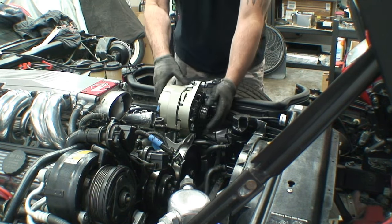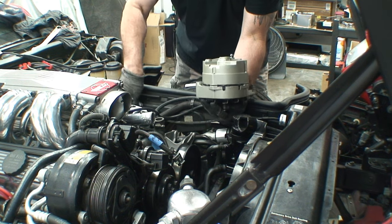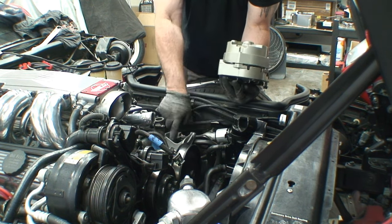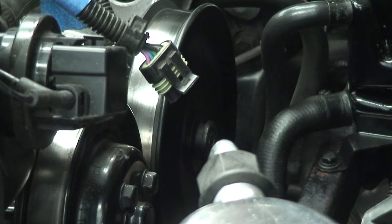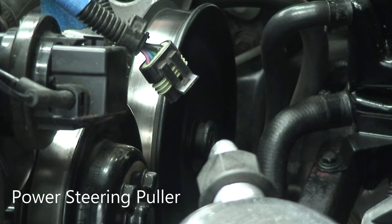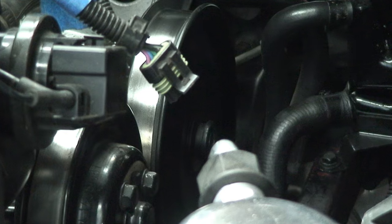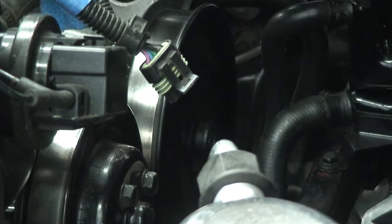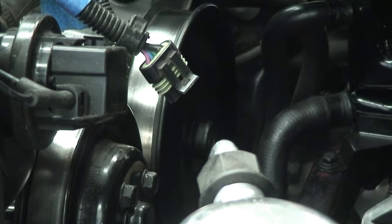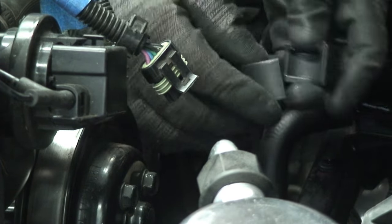Here comes the alternator. Now there's the bracket exposed, and that bracket is what I need. That bracket right there is why we're pulling all the equipment off. The tool to use — you can get it on Amazon. I'll leave a link in the description for this episode. It's real simple. You want to get this. Some are two pieces.